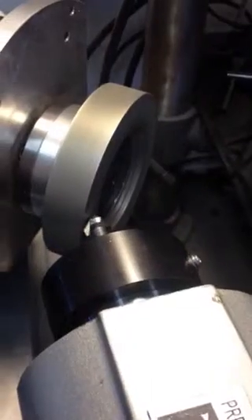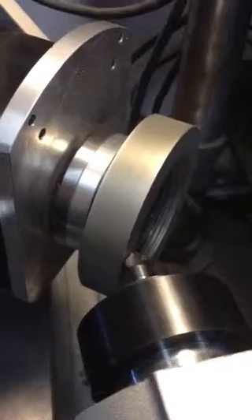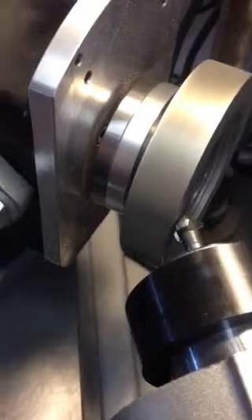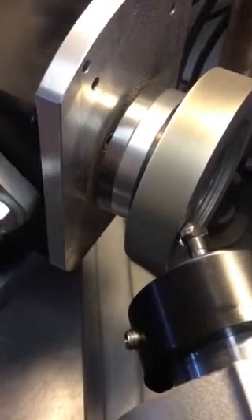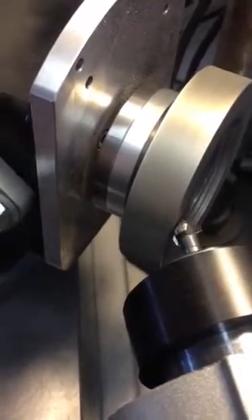We're going to take about five thou, and at this speed it shouldn't be too much. You've got to witness what you're doing — here we're picking up a little bit on the heel. That sounds pretty good. So we're actually putting a little more clearance on the tool. We're going to take a few more thousandths. And that looks pretty good.